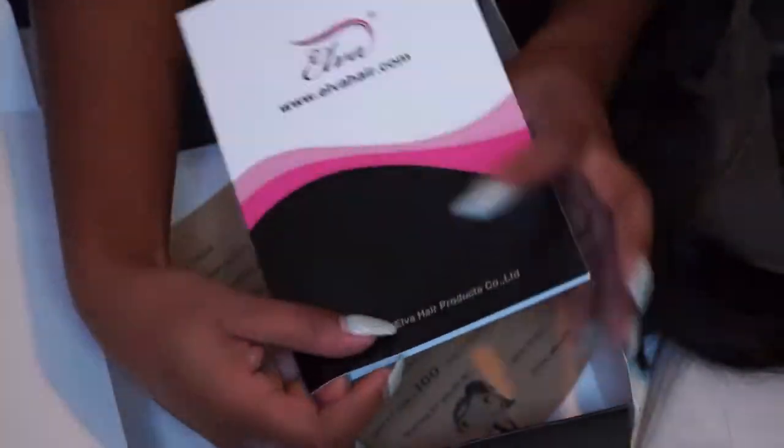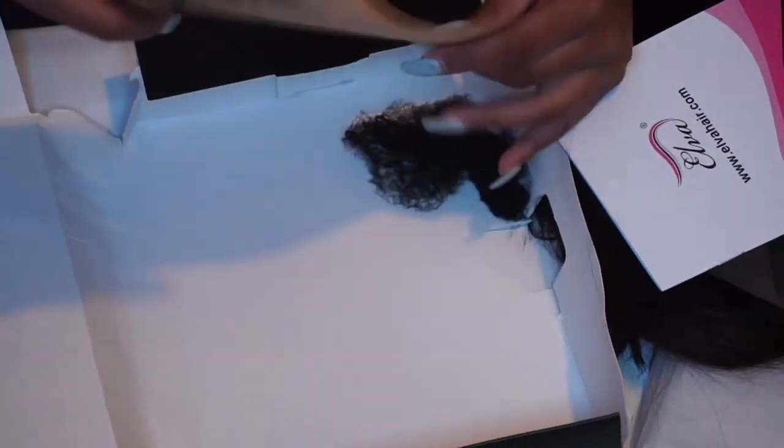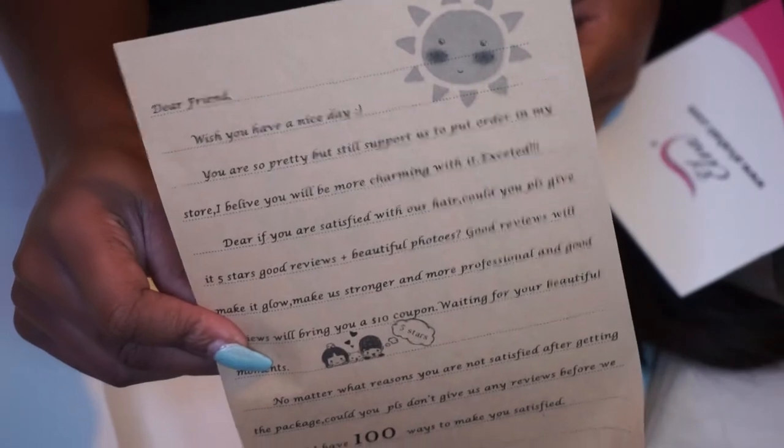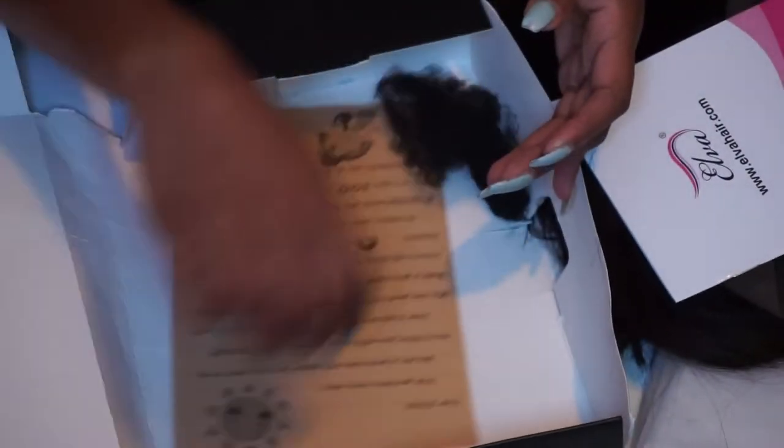Here I'm showing you the maintenance booklet, kind of like a how-to. They also provide a dear customer letter, and in the box is the net that the wig originally came in.